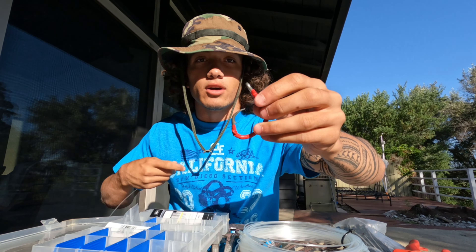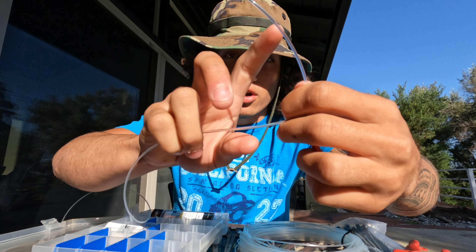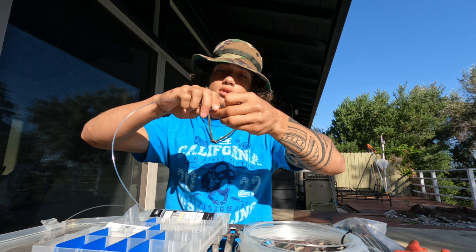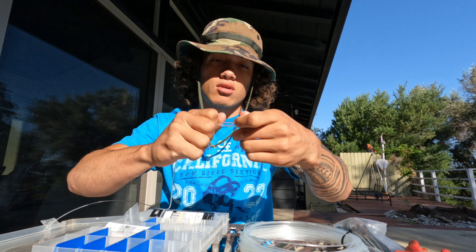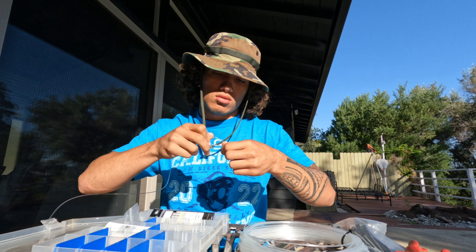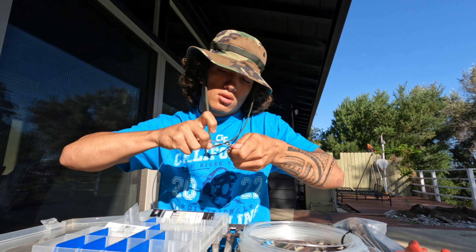Alright guys, thread the hook on — put it through right here, you're going to do two twists, get a little bit more out, two twists, and then two back and below.